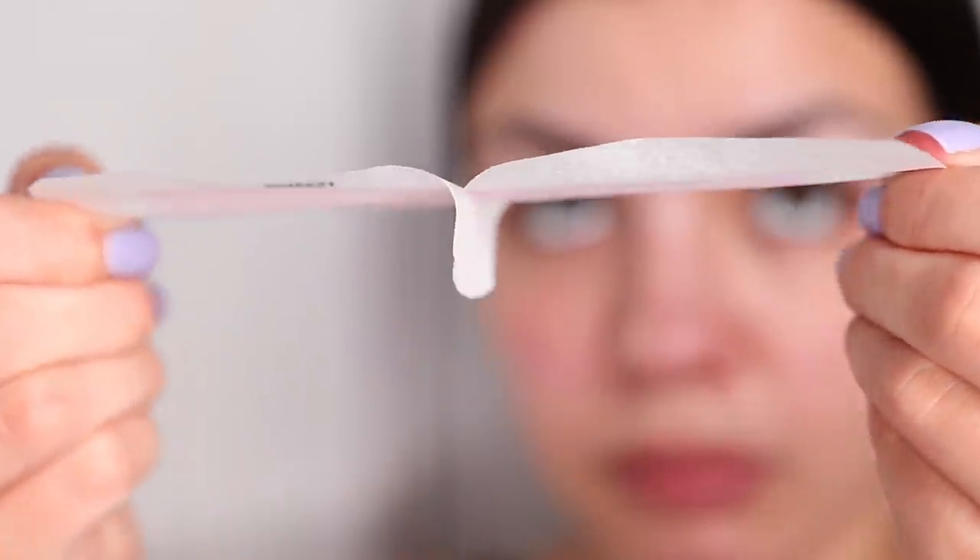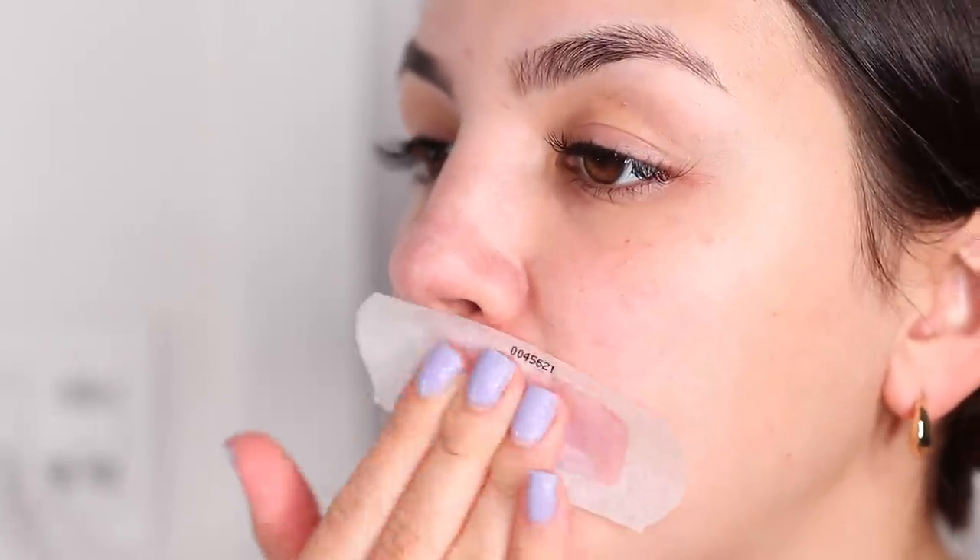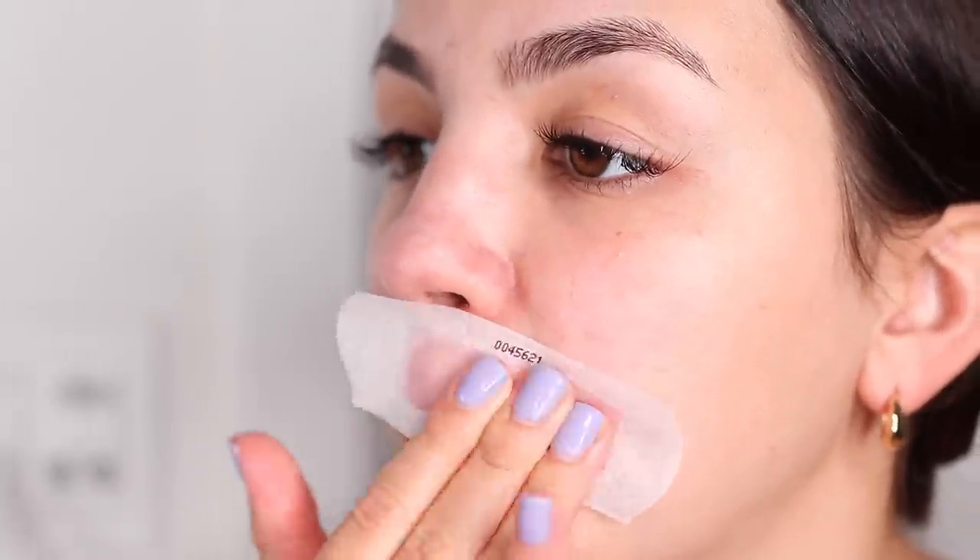Then I wax my upper lip. I never get my upper lip waxed professionally because it is a complete waste of money — I can just do it at home with these easy wax strips.